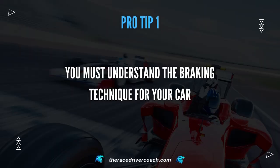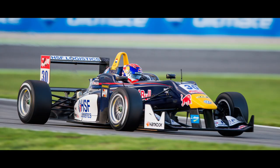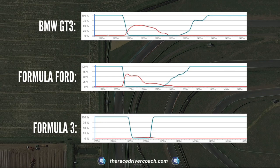Pro tip number one: you must understand the actual braking technique for your specific car. You're going to brake in different ways whether it's a GT car, a Formula Ford, or a Formula 3. Each of those cars has a very different braking technique. Let me show you on this slide. We'll go to Snetterton turn one — super high speed — and we can see the three data traces: the GT3 at the top, the Formula Ford, and the Formula 3 at the bottom. Very different brake shapes for this high-speed corner.